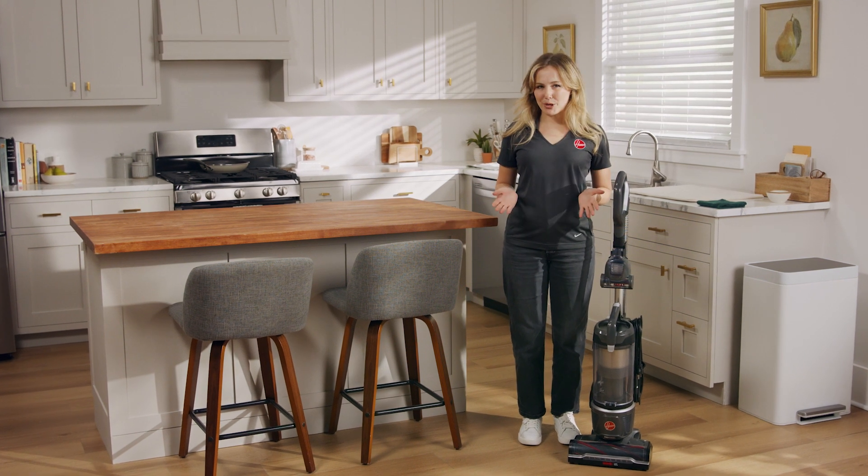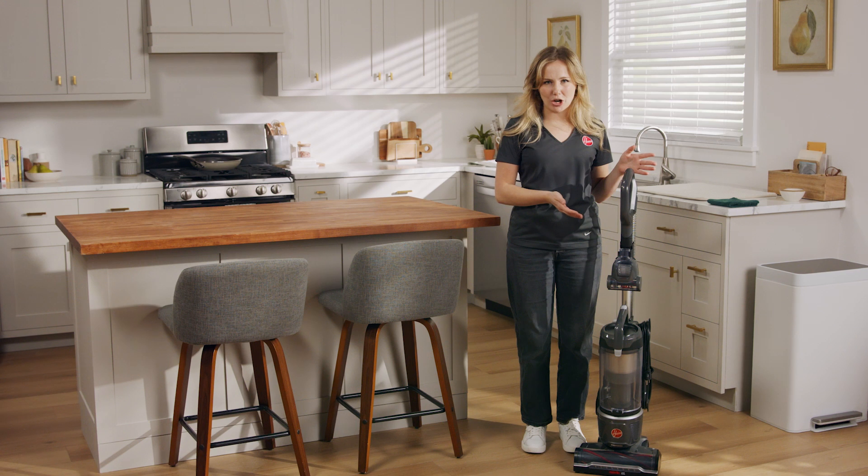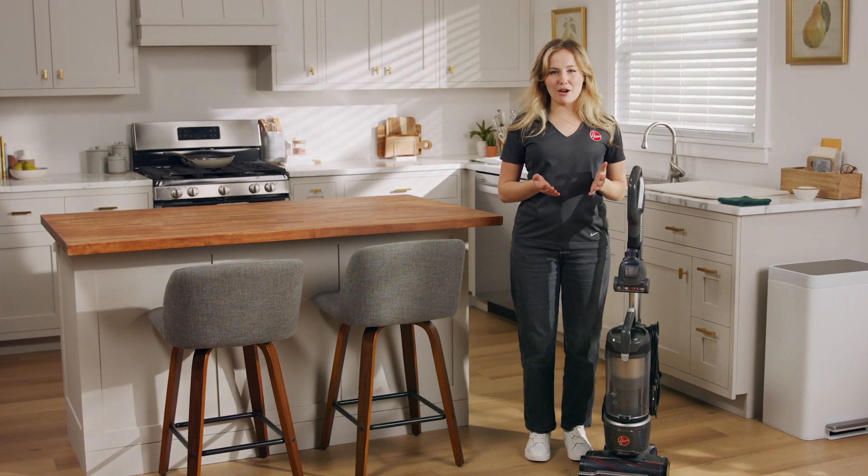Hi, I'm Abby and I'm going to walk you through the steps for proper maintenance with your Hoover Wind Tunnel Tangle Guard Vacuum. After you've finished cleaning, make sure it's turned off and unplugged.